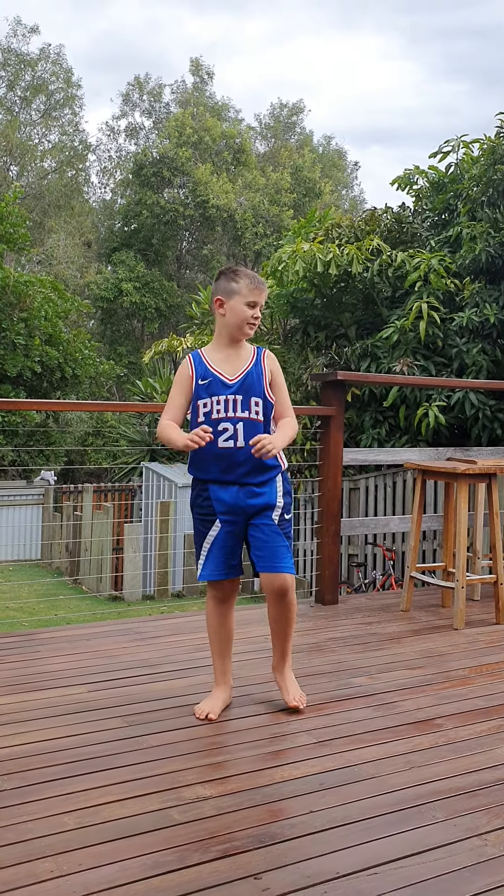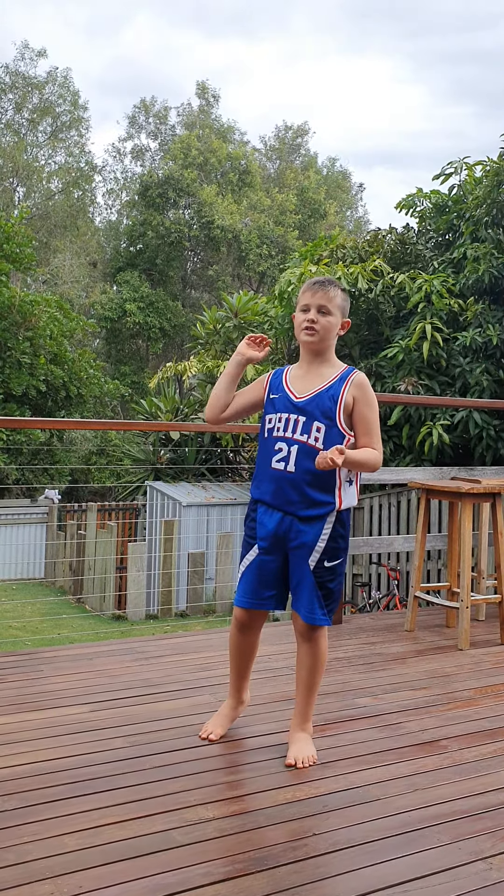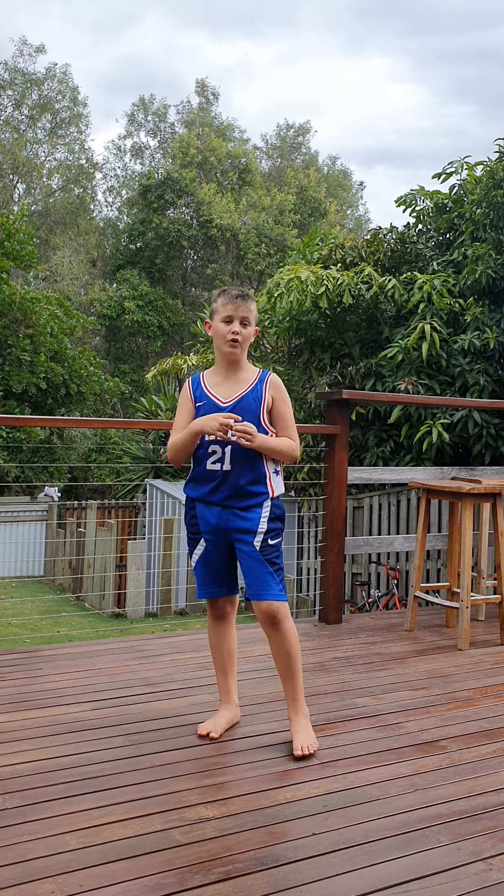Hello, my name is Caden and today I'll be teaching you some fundamentals of ball handling.